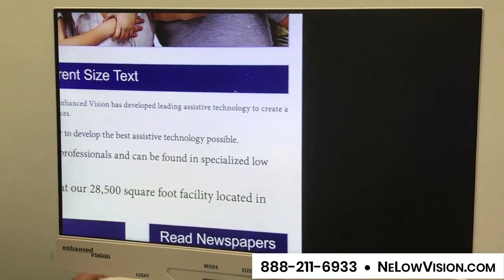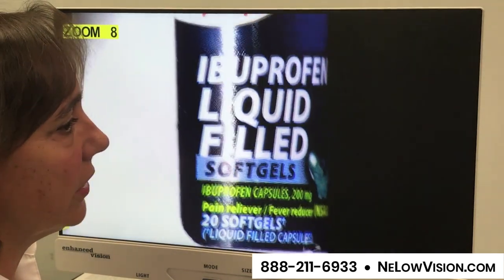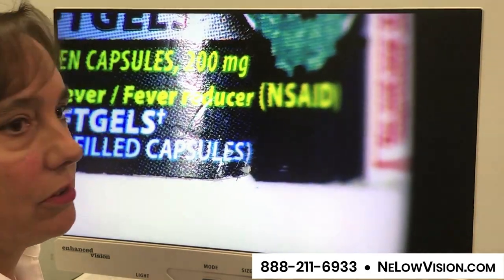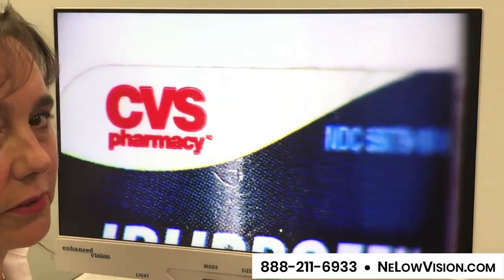I also wanted to show you some of the other tasks we've got going at home — sometimes prescription bottles or medication. You want to be able to see clearly what it is that you're taking and any additional information you may need to know. Imagine an expiration date, refill information, phone numbers if you want to call and get that refill taken care of.